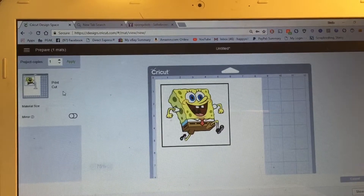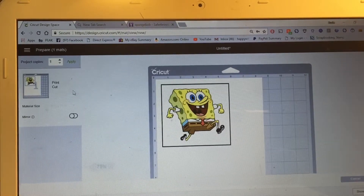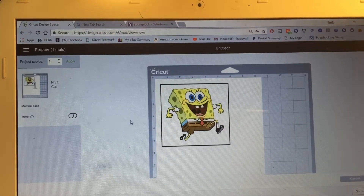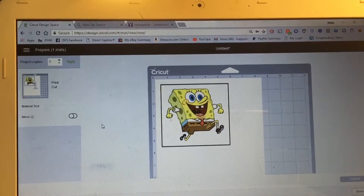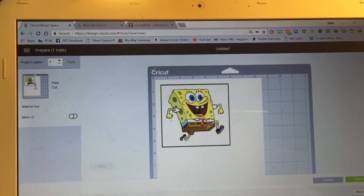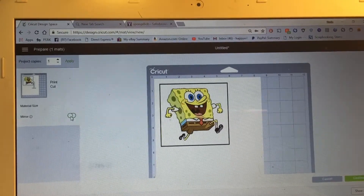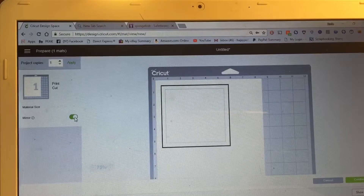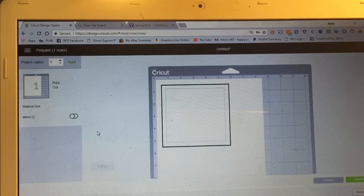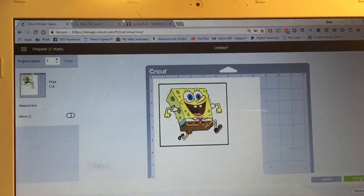Now you're going to click 'Make It.' You'll see it says 'Print and Cut' here — don't click on anything, leave it just the way it is. Unless you've got text on there, like one lady asking about a Coca-Cola can — if you print it, the letters will come out backwards, so in that case you'd want to click the 'Mirrored Image' button. But if not, don't worry about it.